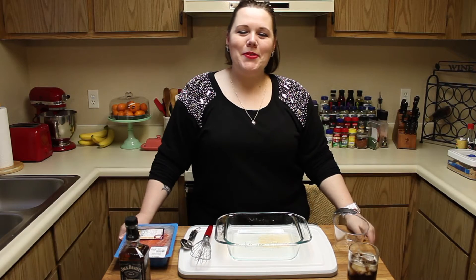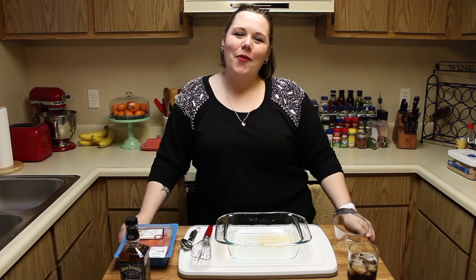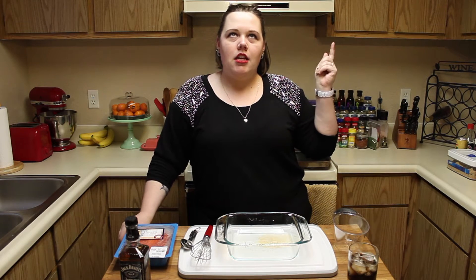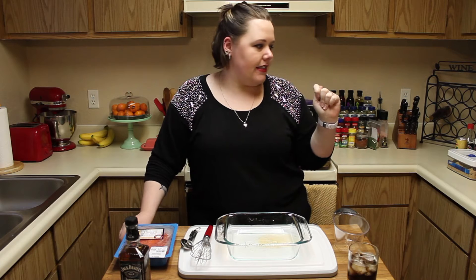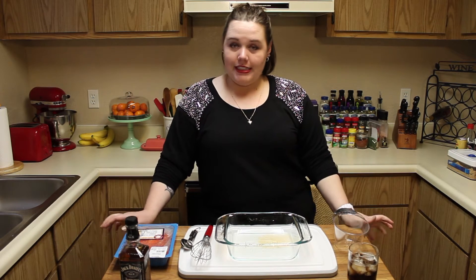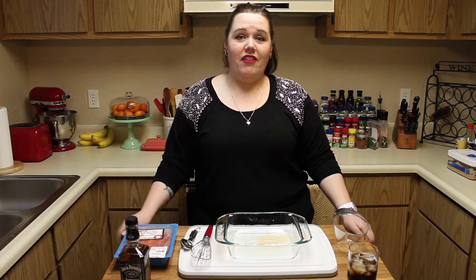Hello and welcome to another episode of Butter and Salt with Krista McLemore. This week we're making sweet bourbon salmon — I think that's the name of it — with roasted potatoes and asparagus. So let's get started with the marinade because it has to marinate for an hour and it's already 5:30 and I'm hungry.